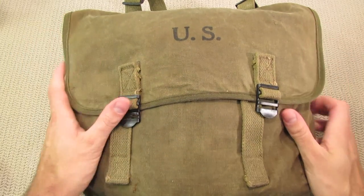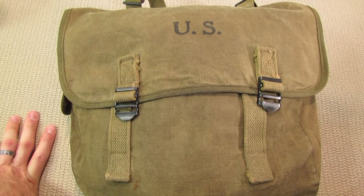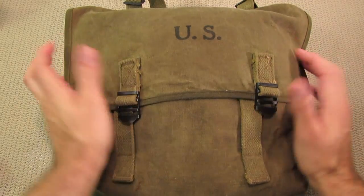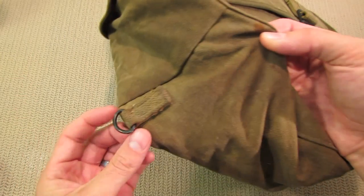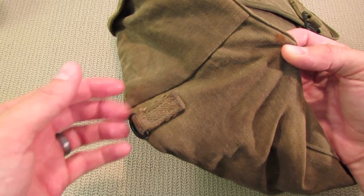I wanted to take this opportunity to do some canvas maintenance, which is what we're here to talk about today. The bag was in really good condition when I first got it — it was a bit faded, dirty, and mildewy. I noticed just a small patch of mold on one of the D-rings down here — actually on the canvas that holds this D-ring.